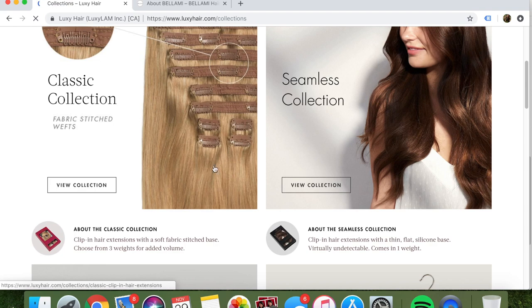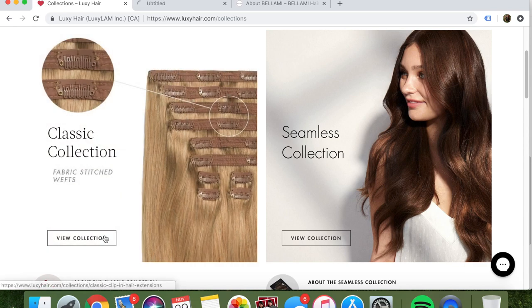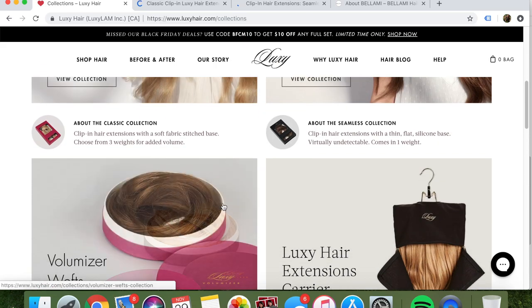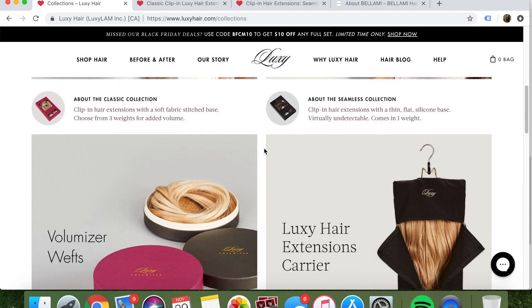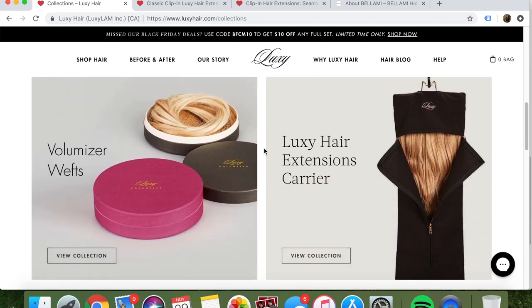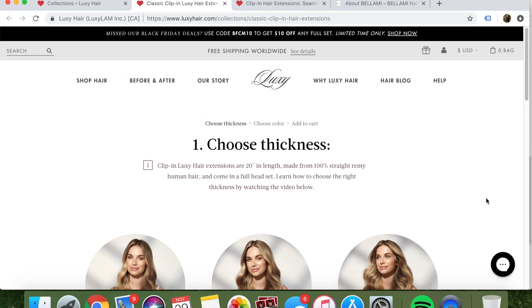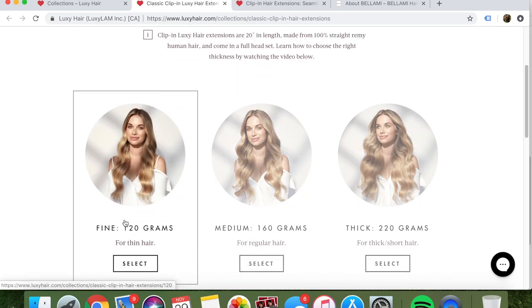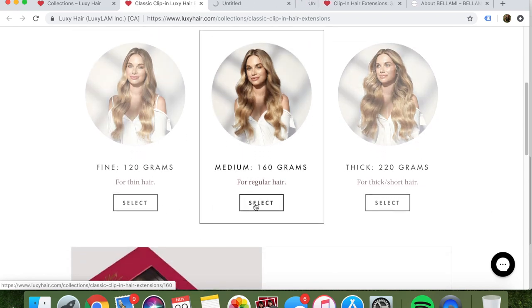When you go to shop, they have the classic collection and the seamless collection. I went with the classic collection. The classic collection is clip-in hair extensions with a soft fabric stitched base — choose from three weights for added volume. The seamless collection is clip-in extensions with a thin flat silicone base, virtually undetectable, and comes in one weight. With Luxie classic, you get to choose from 120 grams for thin hair, 160 grams for regular hair, or 220 grams for thick short hair.